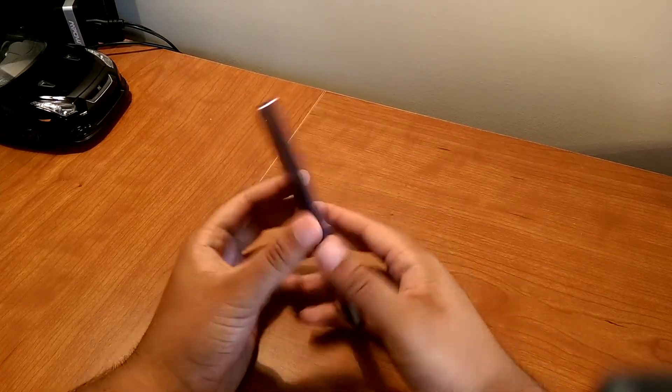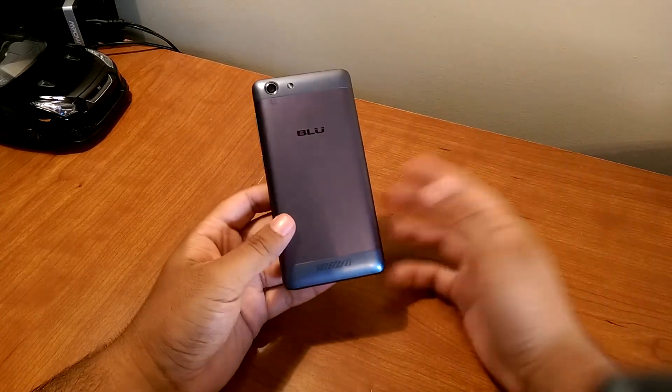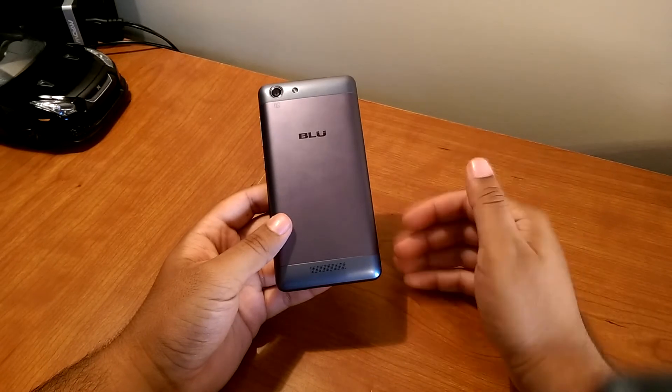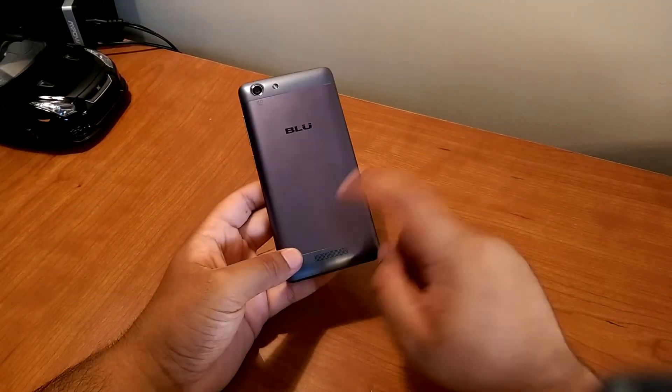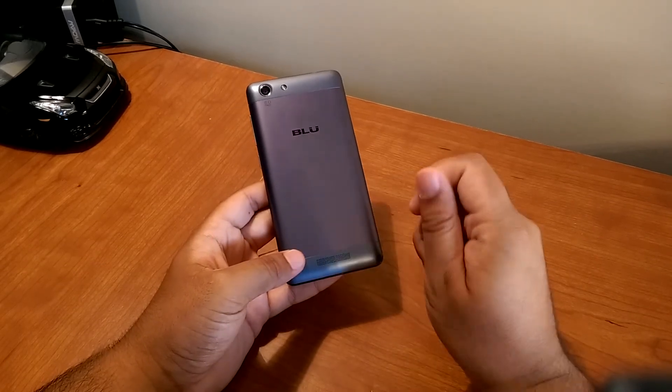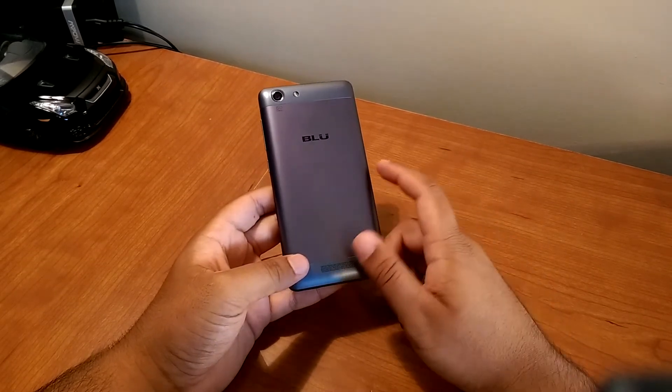In terms of the speaker, it's loud. Typical budget phone speaker — loud, tinny, no bass. But it is actually better than a lot of budget phone speakers. This one actually has very mild bass; you'd be able to hear a little bit if you really listen closely.